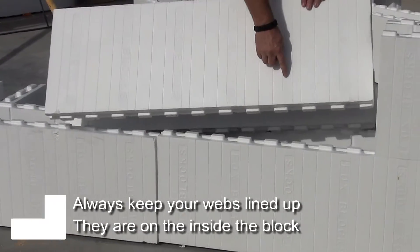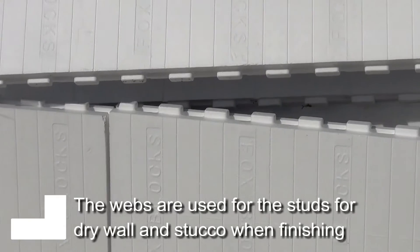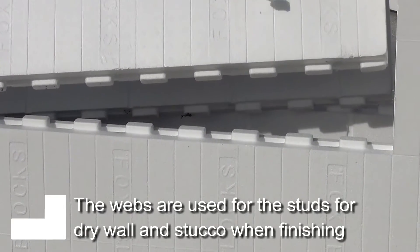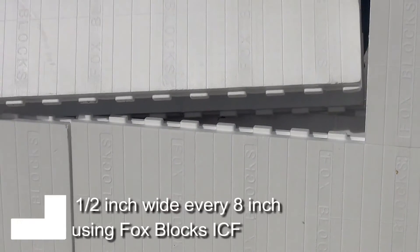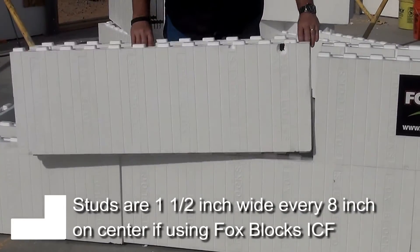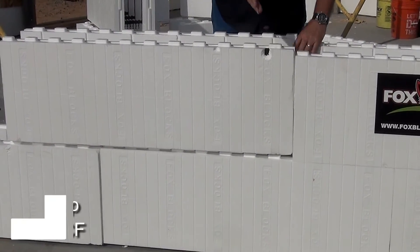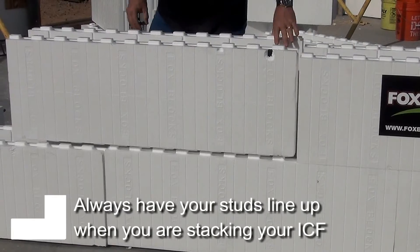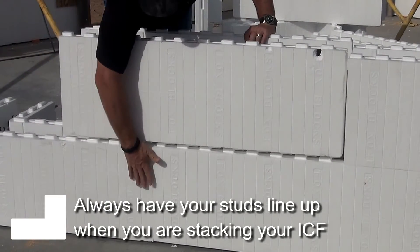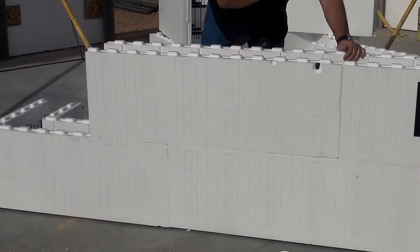Always keep your webs lined up. In behind this fox block there's a plastic web, and that's what we're going to fasten our drywall to, our stucco — so that's our stud. It's an inch and a half wide, every eight inches on center for fox. Some of the blocks are six on center. But no matter what, we're going to have our studs always lined up. It's very critical for the other trades to come in for drywall and stucco that they always have that stud lined up.